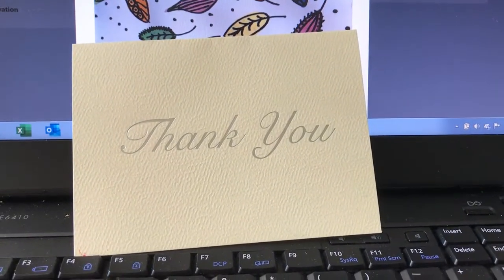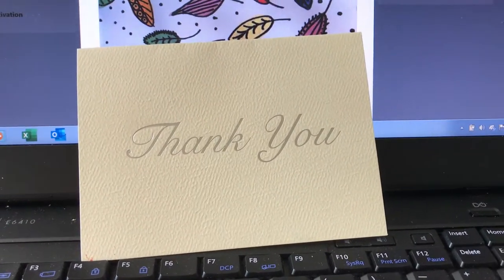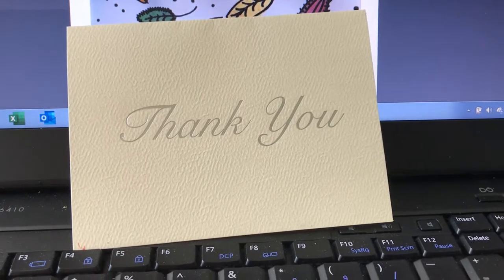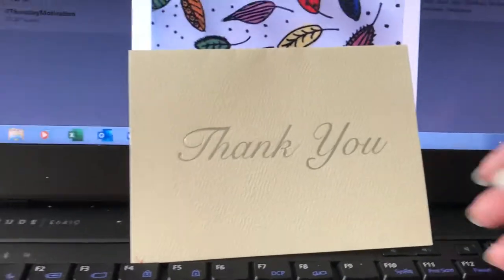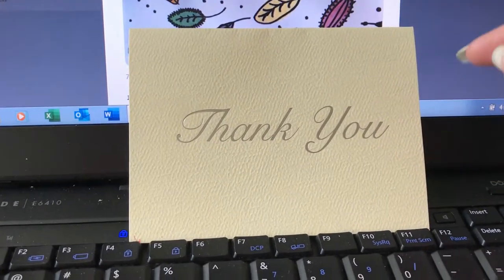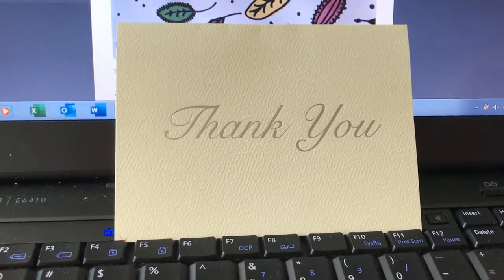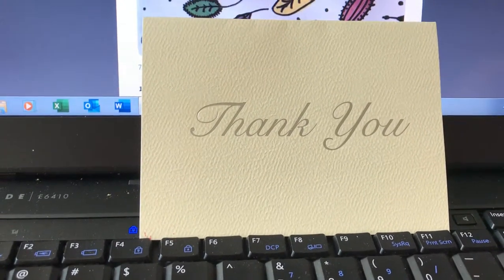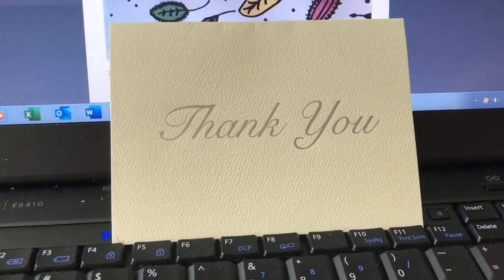Hello everyone, this is Irma with my note cards, and today I'm going to show you how I took a plain thank-you card that I got at Michael's and embellished and enhanced it to bring it to life. I got these in packets of eight and paid 99 cents for the entire packet. I realize many of you are on a budget, but that doesn't mean you can't turn something plain into something beautiful.